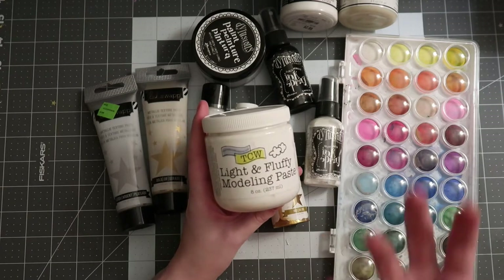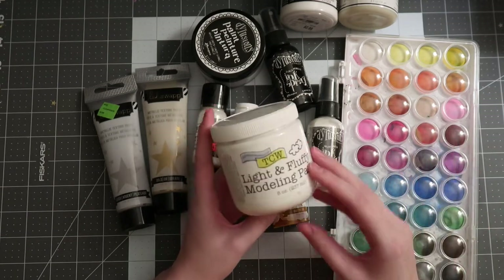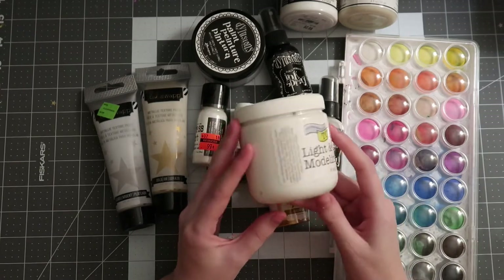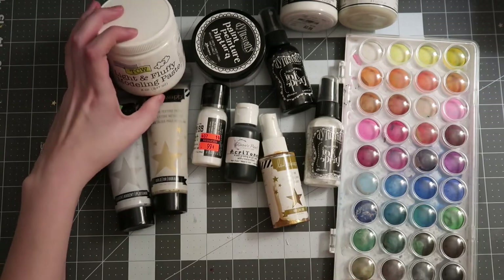A little bit of modeling paste goes a super long way — probably less than half a tablespoon will cover a whole background. I really love this brand so far and I like that it dries a bright white. Sometimes you'll experience ones that dry a little more yellowy white or cream, so be careful with which one you pick and make sure you read reviews depending on what you're looking for.